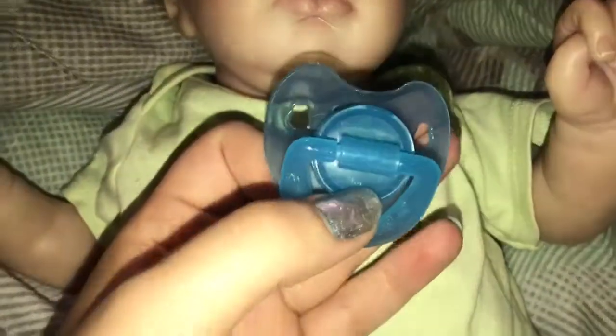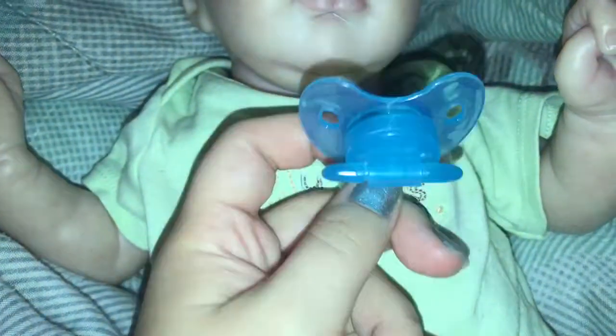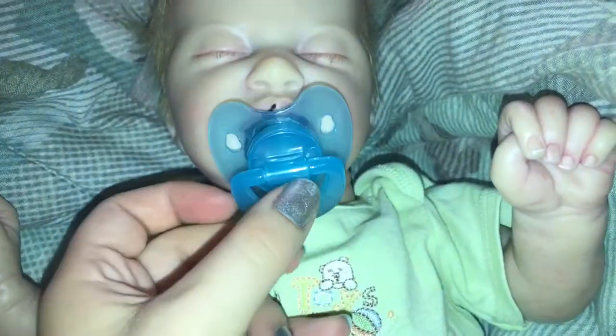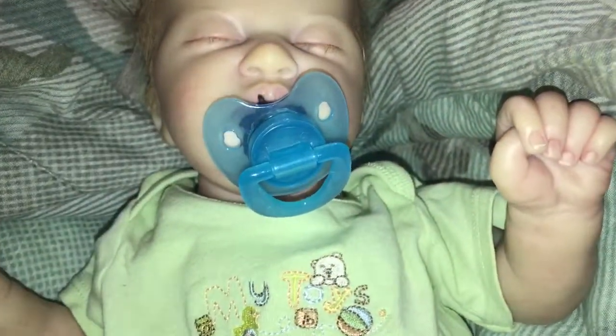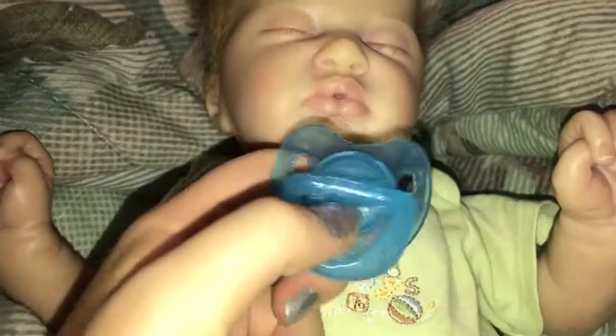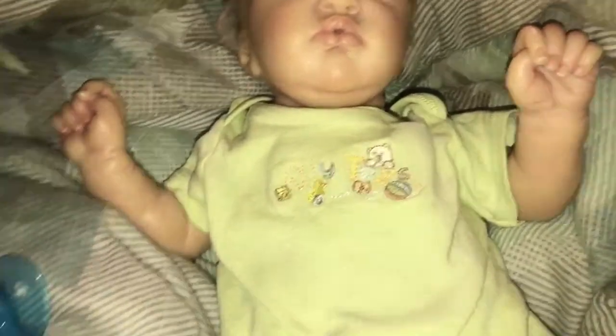So I have this adorable pacifier and it's just light blue. They kind of sit weird on his face because Sebastian's magnets are in different spots from my Romans. So they kind of look weird. Next I have this pacifier and it's Razz — I think that's the name, something like that.